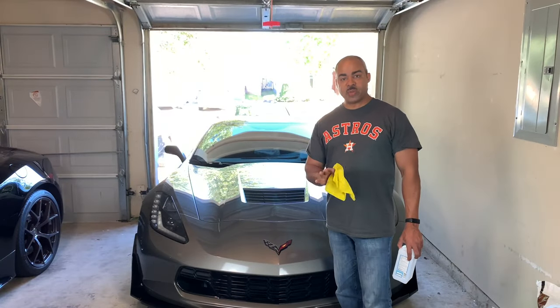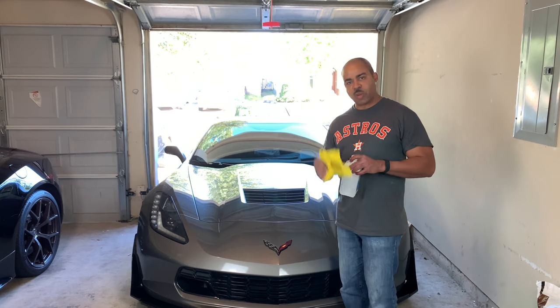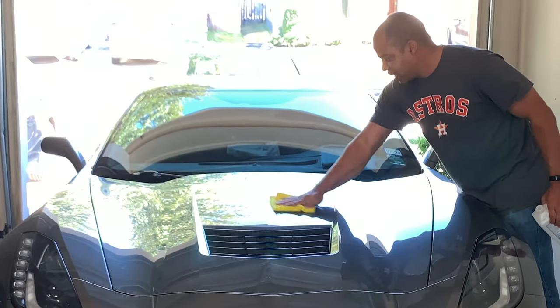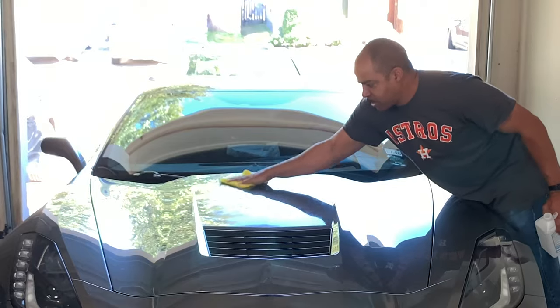Okay guys, the car just had a bath. We're going to do one more step — we're going to make sure we've got any wax residue off the surface. The way to do that is we're going to put some rubbing alcohol — any rubbing alcohol — and wipe down where we're going to apply the decal. It's going to get any residue and any waxes off. We want to promote good adhesion, and that's the best way to do that.